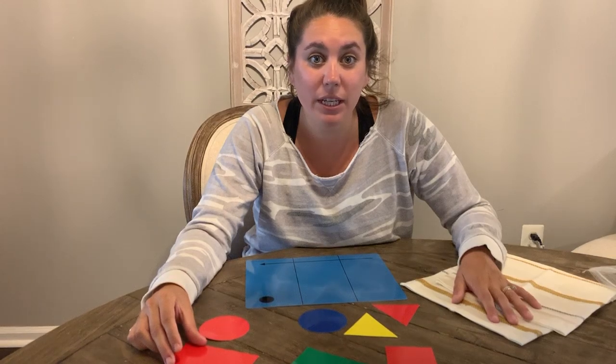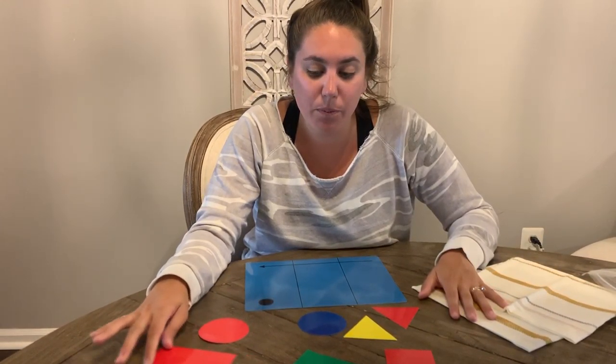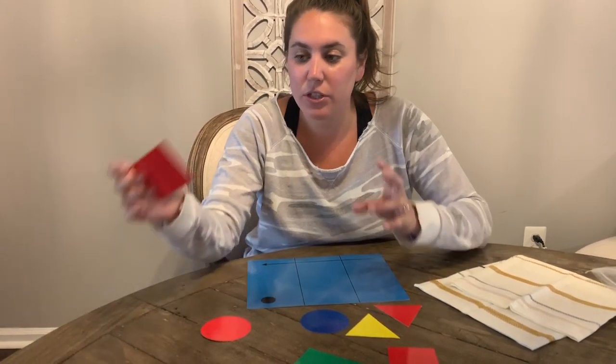Or you can use anything really in your house and play this game in all sorts of different ways. So before we begin, we're going to be using shapes. Let's go over our shapes.